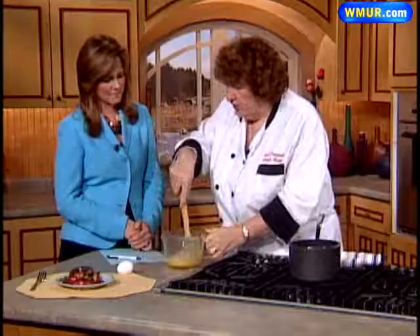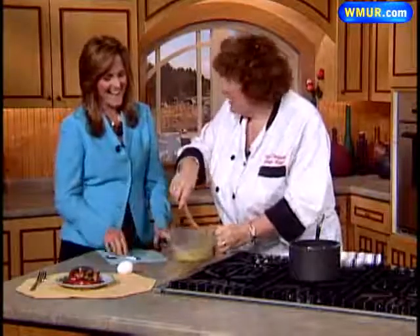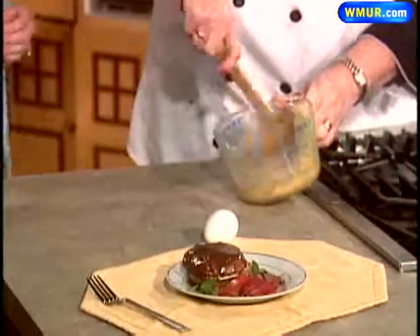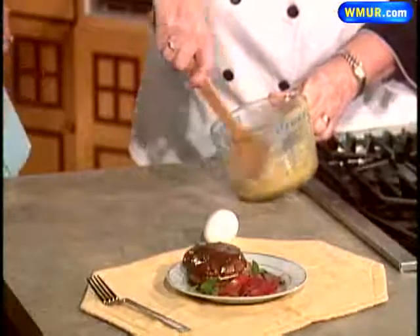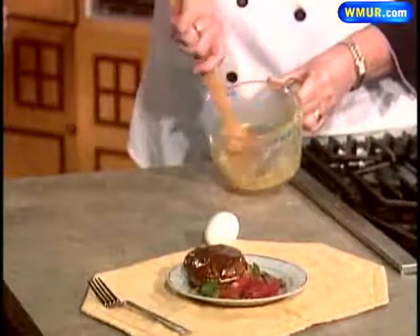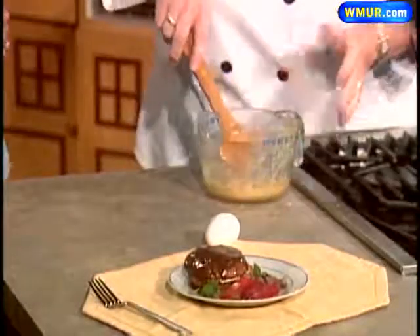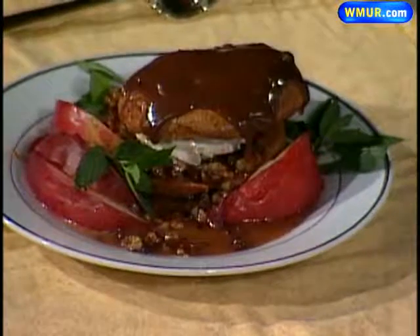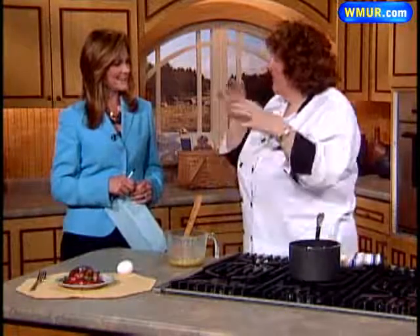This looks awful to start with, but you just keep working at it — I don't want to splash you in your beautiful jacket! As you can see, as I beat it, it starts coming together. You can use your electric mixer. Then it goes into the oven at 400 degrees for about half an hour to 40 minutes. It puffs up like mad. You need to slit it a little bit and leave it in the turned-off oven with the door open so it dries out. If you don't cook it enough, it collapses, especially with the humidity — it'll go soft and soggy.